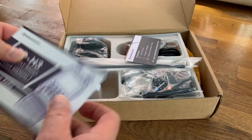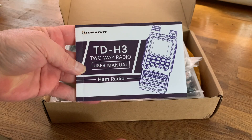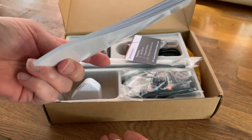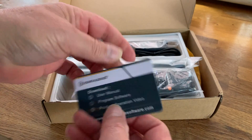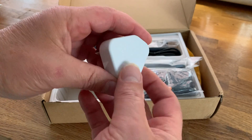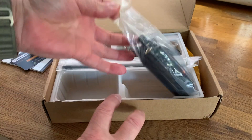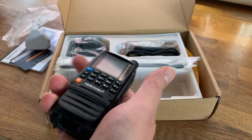First and foremost, it is a TDH-3, which is one of their new — can only be described, I suppose — as a budget radio. We'll see. We've got the usual support card, and — this being the UK — we've got a charger that looks very similar to an Apple charger. And here's the radio itself, with the battery already attached.